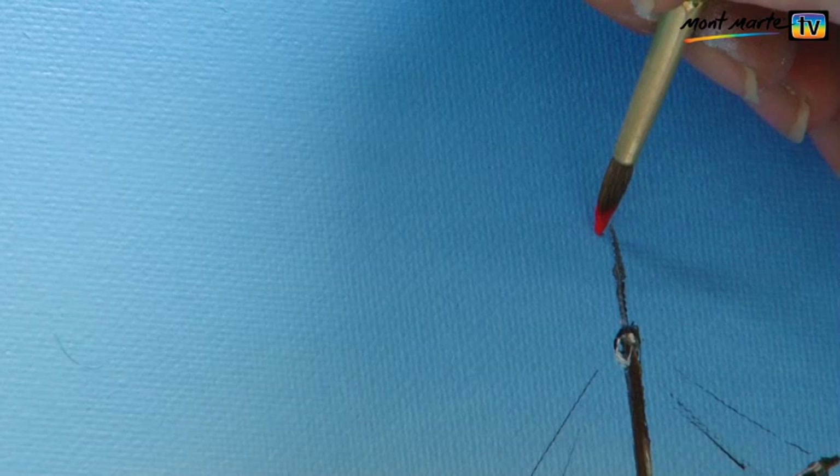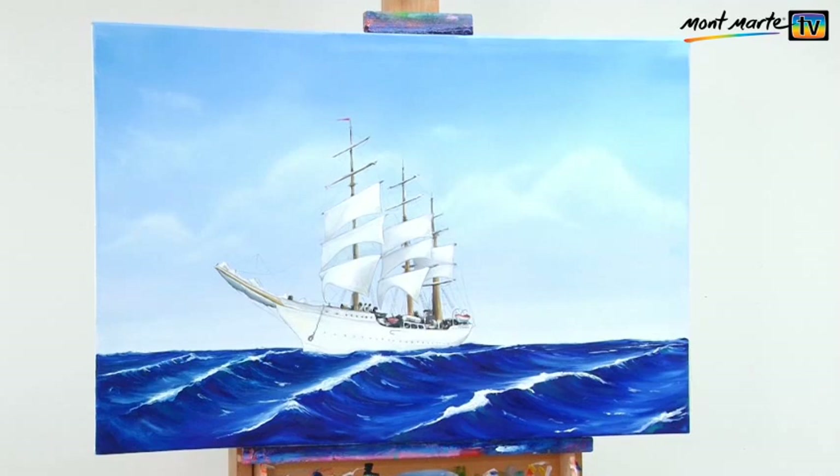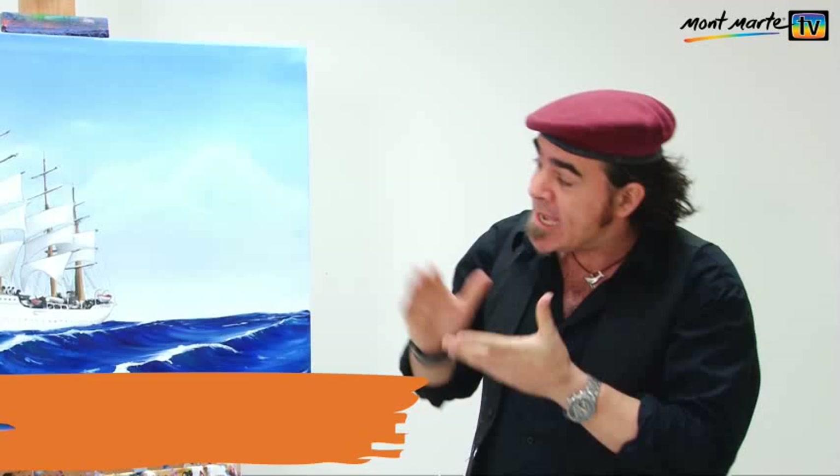Lastly we paint in a flowing red pendant. That's our sailing ship finished and I'm really stoked with how it turned out. Finishing a project like this reminds one of why we persevere with art, because there is nothing like the feeling of creating something from nothing — from a blank canvas.